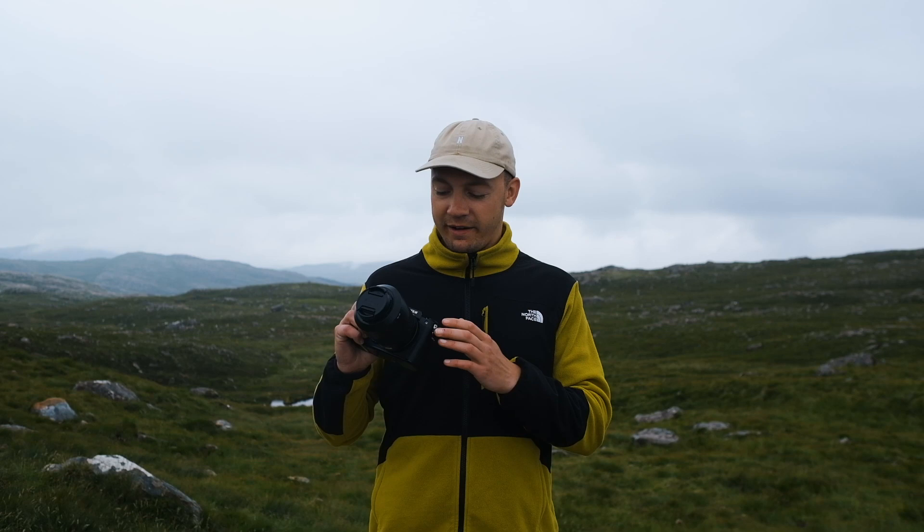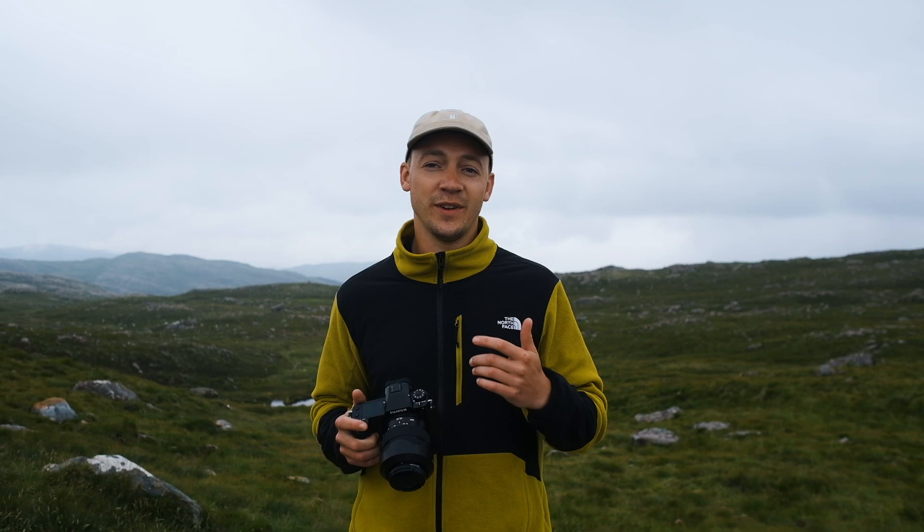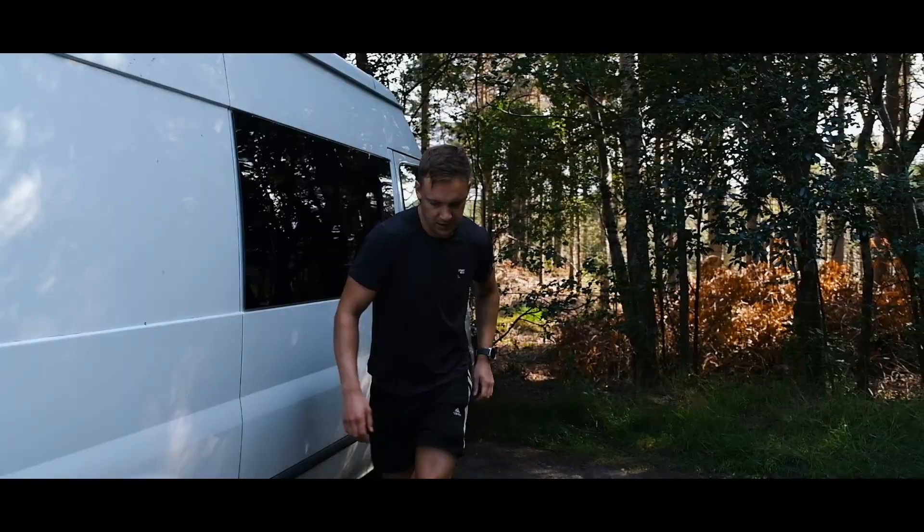Today I'm pairing it with the GF 35-70 lens, which is super versatile and also a very manageable weight for long distance hikes like this. To really put it through its paces, I'm taking it to the mountain utopia of Torridon — if you like your mountains on a grand scale, this really is the place for you. Fingers crossed the clouds lift a little bit, but there's nothing left to do than get to our location and go hiking.